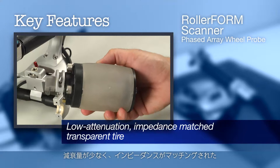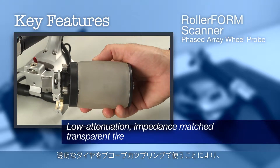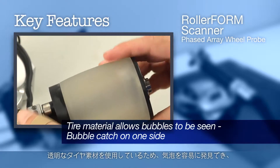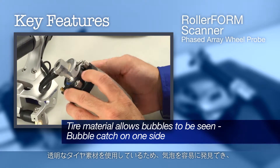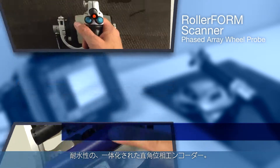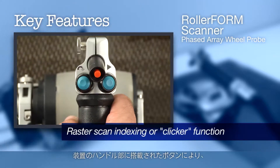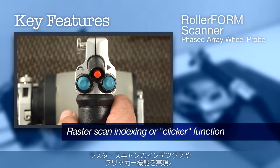A low attenuation impedance matched transparent tire for the probe coupling allows fast efficient C-Scan acquisition with minimum water. Transparent tire material allows bubbles to be seen and cleared quickly through a bubble catch on one side. Waterproof integrated quadrature encoder. Integrated laser guide for precision line scanning.